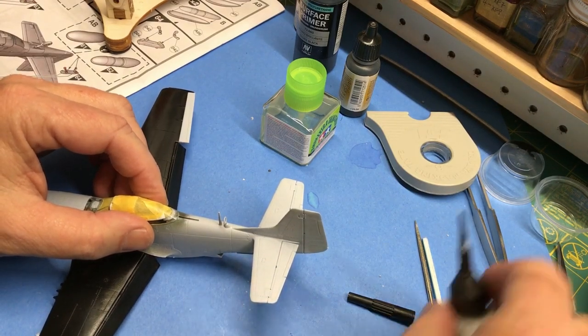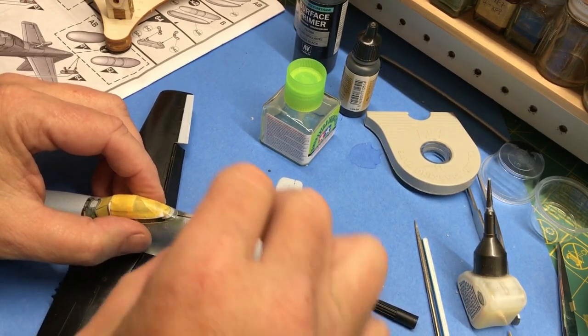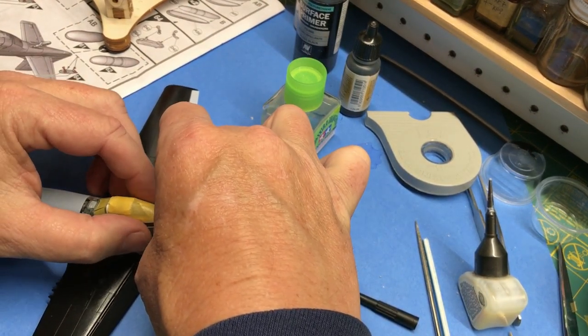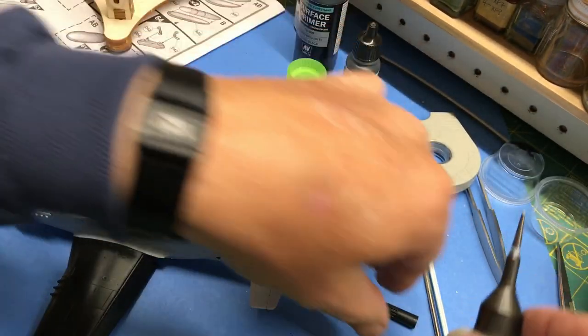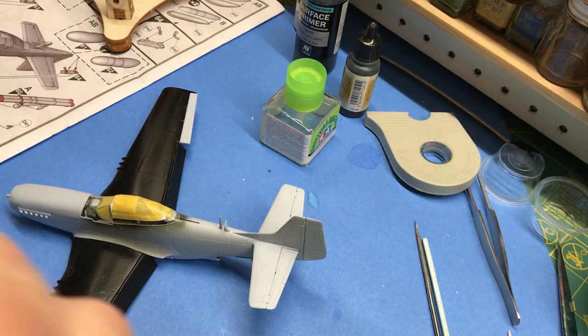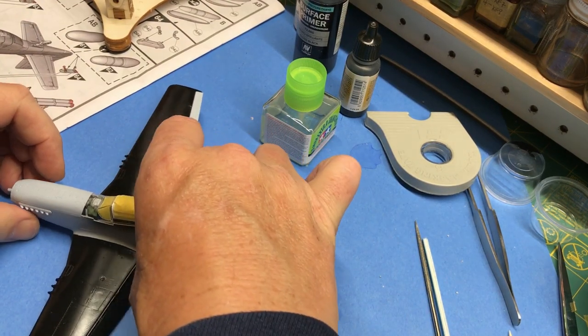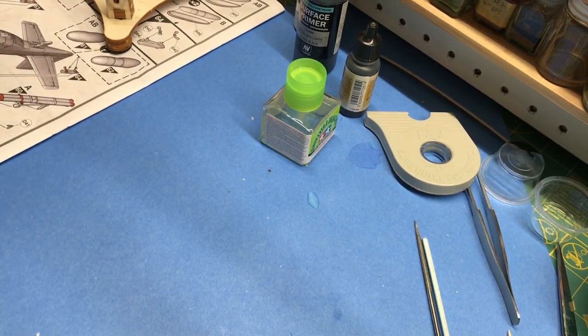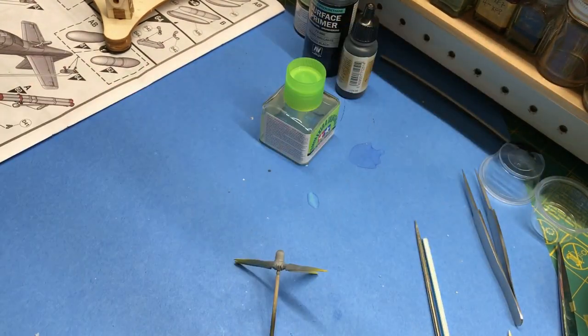Cut that right there, wipe off that bit of excess, let that dry, and then I can move on to painting the propeller. Then I'll be able to prime the whole fuselage. Let me get my paint out and get ready to paint this propeller here.